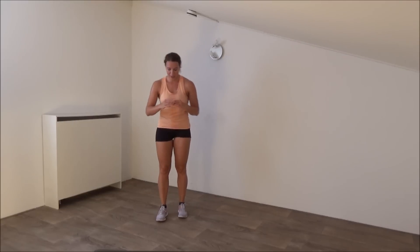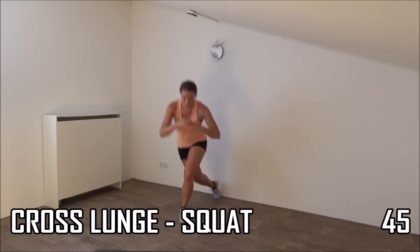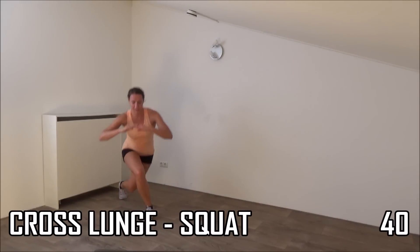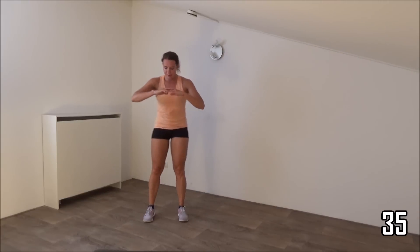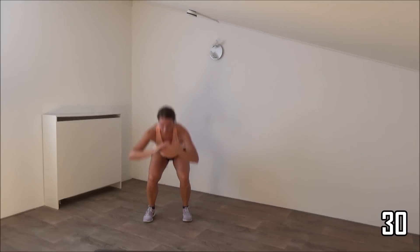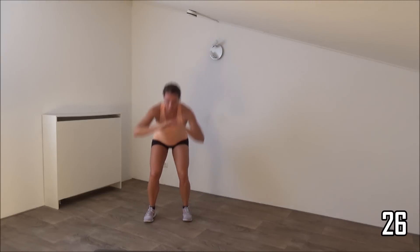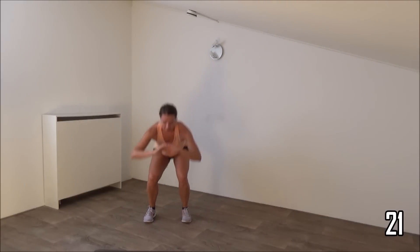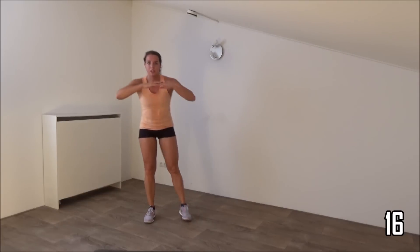Final exercise, so keep going and start. Make a cross, step to the side. Squat and cross lunge. Squeeze your glutes all the time, especially when you come up. Your back is straight. Use your abs to find your balance. The focus is on your glutes.